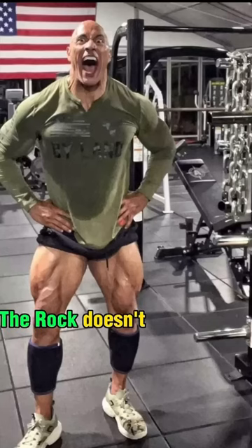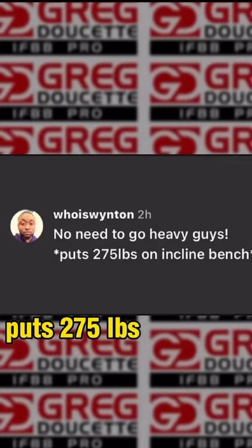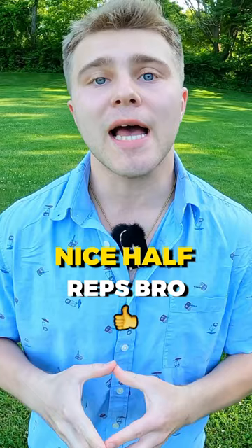The Rock doesn't know how to train. He posted a video of him doing incline bench on the Smith machine — no need to go heavy, guys. He puts 275 on incline bench. Did you watch his range of motion? Notice he doesn't go all the way down to his chest. Nice half reps, bro, on the Smith machine.